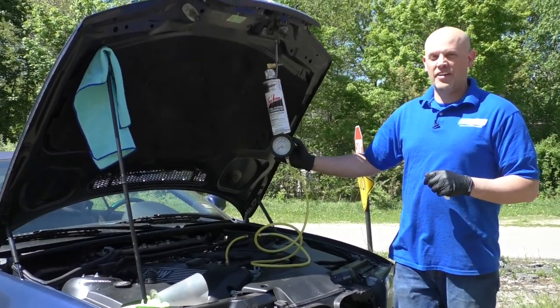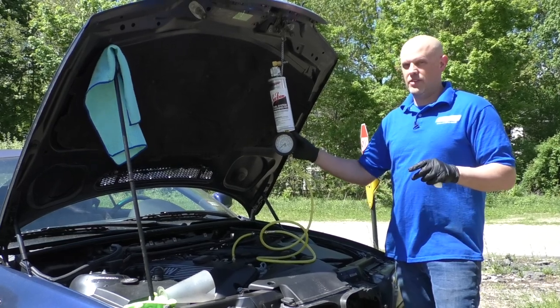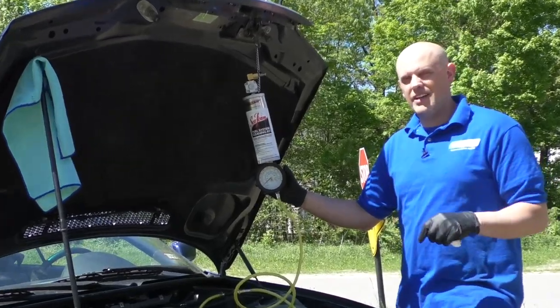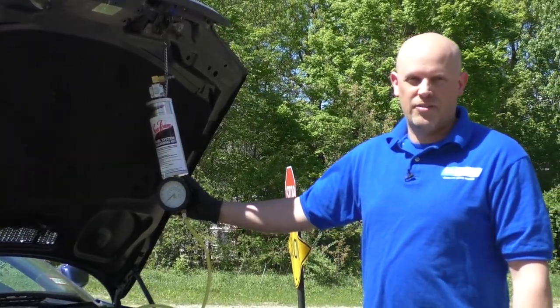What's up, guys? I'm Andy from 1A Auto. This vehicle has a little lack of power. The throttle response isn't really there, so what we're going to do is we're going to clean the fuel injectors. I'm going to use this fuel injector cleaner kit. If you needed any parts for your vehicle, click the link in the description and head over to 1AAuto.com.